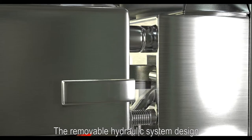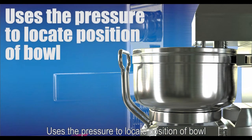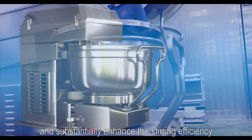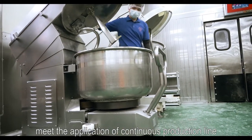The removable hydraulic system design uses pressure to locate the position of the ball, ensuring precise stirring and substantially enhancing stirring efficiency. This extends the machine life and meets the application requirements of continuous production lines.